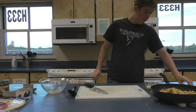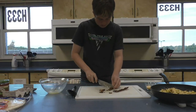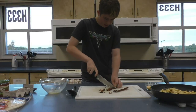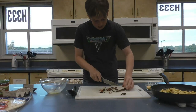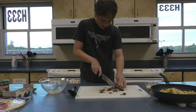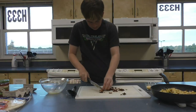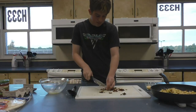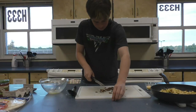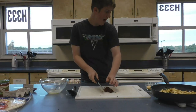And we're going to chop the bacon. This bacon is nice and crispy which is the way that we want it. We're going to cut it into small chunks and put it back on the plate.